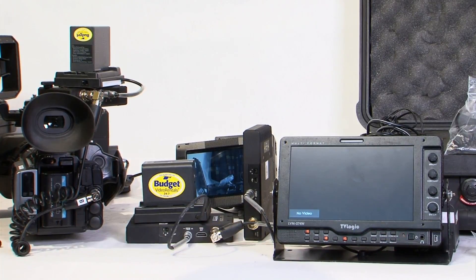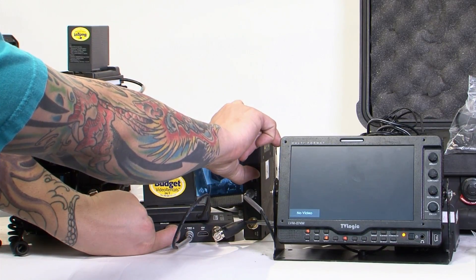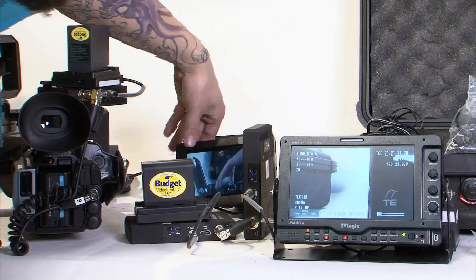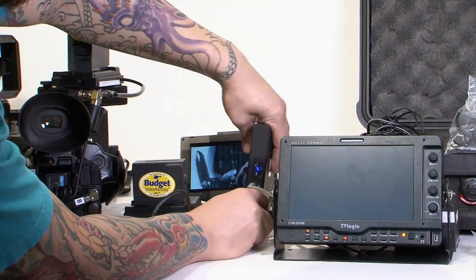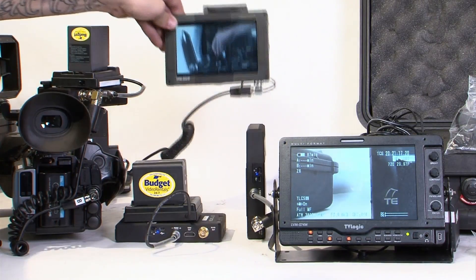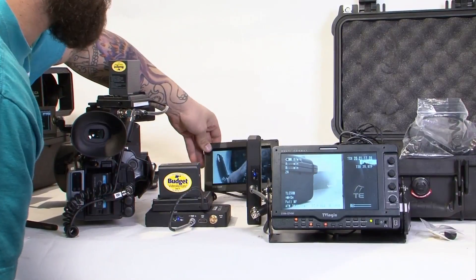Once you have everything connected — all your sources, your power, your batteries — go ahead and switch everything on. Turn on your transmitter first and turn on your receivers at the same time. And we have picture! As you can see, we also have picture from the first Teradek which is still running from our earlier setup. We'll test the second one to make sure it's also receiving video — and it is. That's how you set up two Teradecks with two transmitters, two receivers per transmitter, two separate cameras, and two monitors. I hope you enjoyed this video. Visit us at Budget Video Rentals, and we'll see you next time.